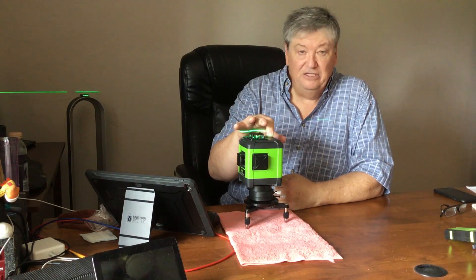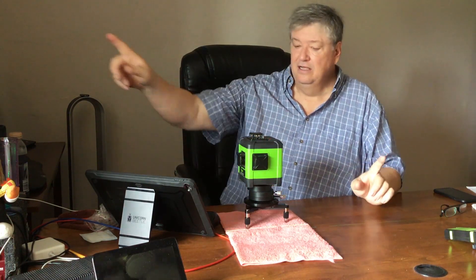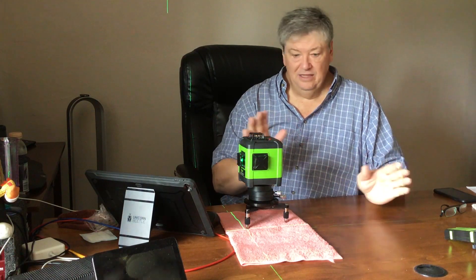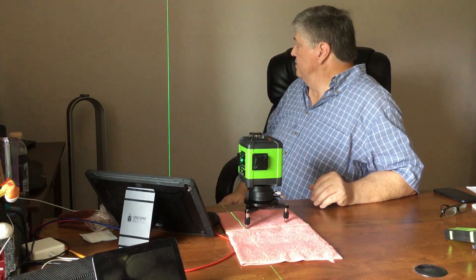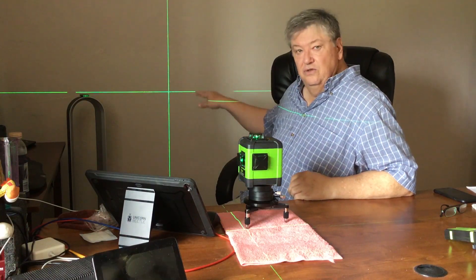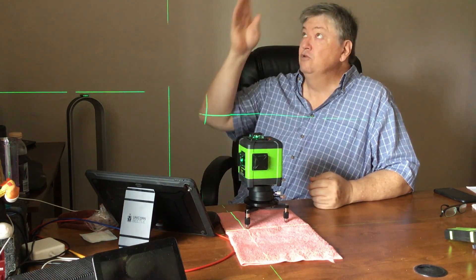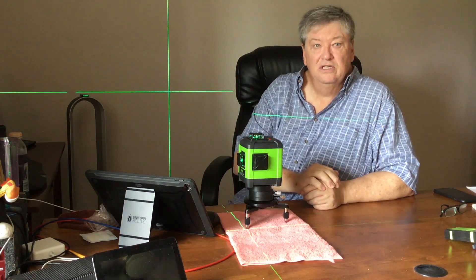There is an H button for horizontal — that'll turn off the horizontal line. The V button will turn on the X axis, and if you hit it again, the Y axis. So you now have these two lasers showing a grid. You can use this to square up anything — use it on the walls, or if you're laying tile you can use that line to get your tile runs. With the horizontal line on as well, anything you need to square up the two vertical lines will let you do it.